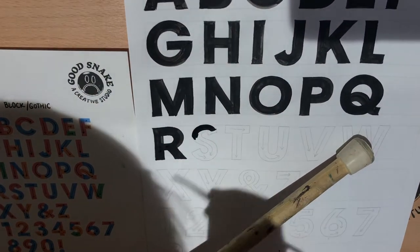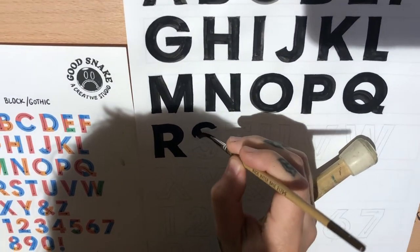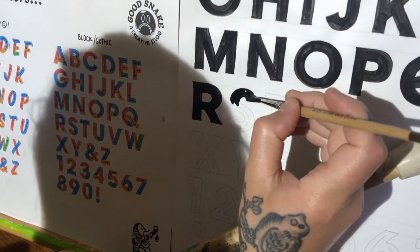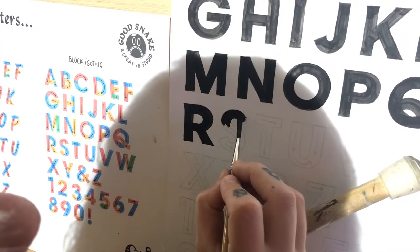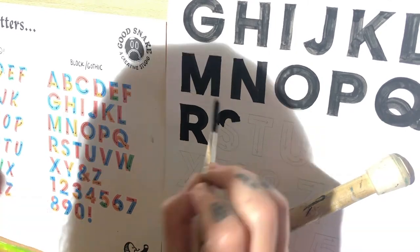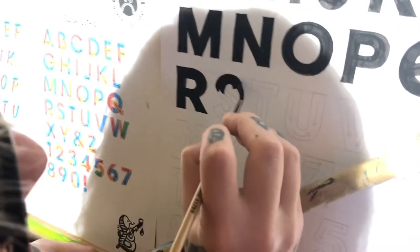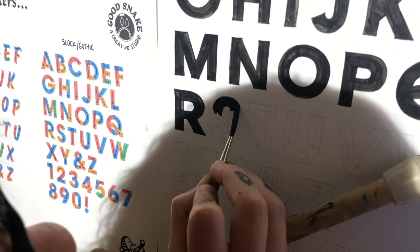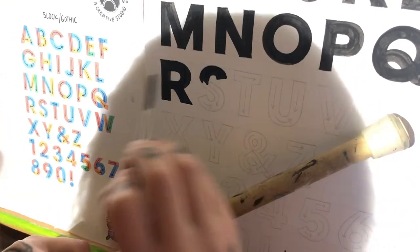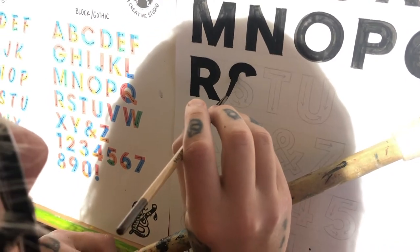Just lightly spinning my brush, stopping right before the edge there, and then I'll just finish it up while I'm here. I kind of overloaded my brush with paint here initially, so I will have to fix that on the edge. Now following this down in the opposite direction.